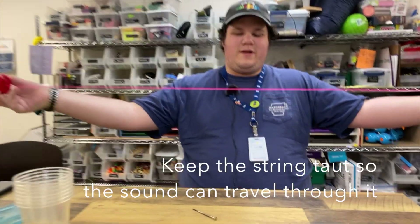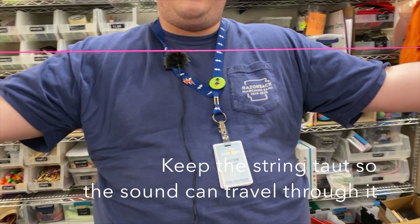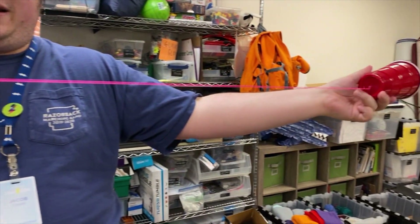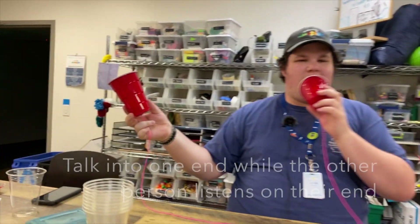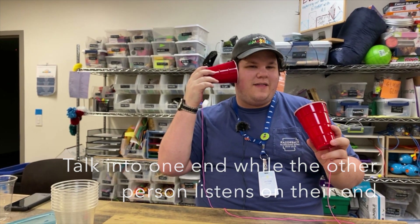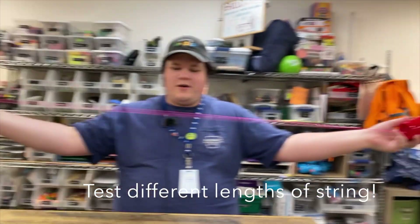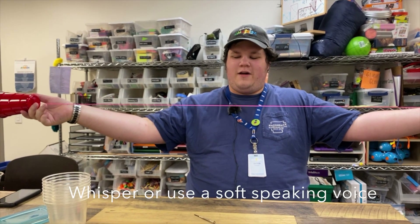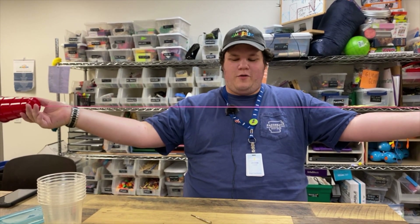It's very important that the string is taut because the way this works is the sound travels through the tight string. Talk into one end of the cup while your friend listens on the other side. No matter how long your string is, as long as it's nice and tight, you'll be able to hear the other person. You can talk back and forth just like a phone.